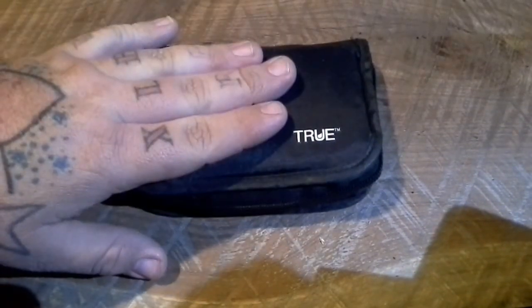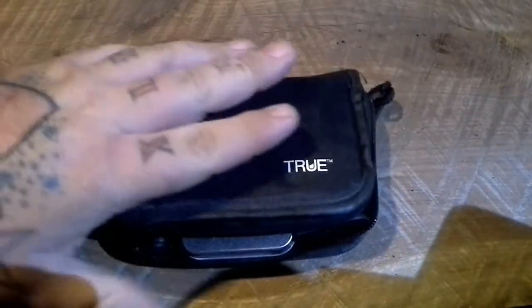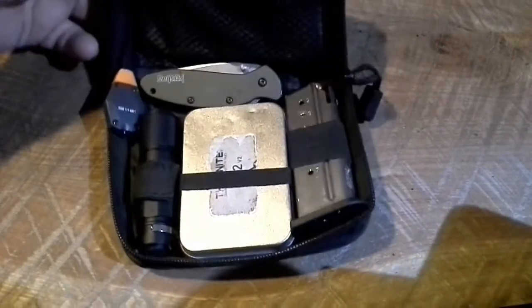I'm going to open it up and pull out my driver's license and credit cards real quick, because I use it as a wallet as well. I do carry bank cards — very rarely do I actually have cash in it, which is not a great thing — but you can see it keeps everything together.